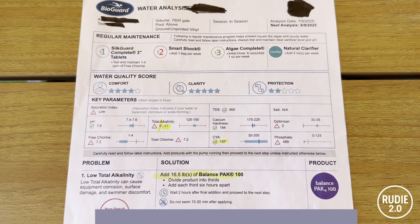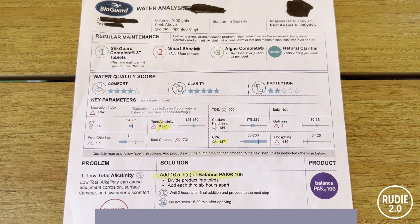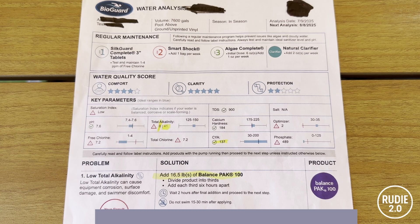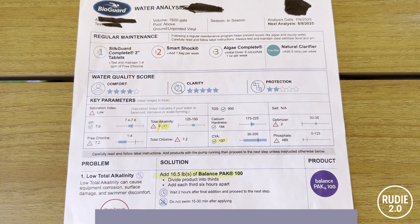Now I want to circle back to the top where it shows the CYA — and this is the worst part. My CYA was 137 ppm, and they marked it with a green check mark, like it's okay. Their range is 30 to 200. This is not safe — this is dangerously high. CYA is cyanuric acid; it protects chlorine from sunlight, but the higher it gets, the less effective chlorine becomes. At a CYA of 137, I'd need 10 ppm of free chlorine just to sanitize the pool. They told me to stay between one and four. That's why you shock your pool and it still stays cloudy — your chlorine can't do its job.